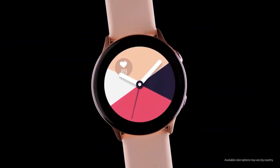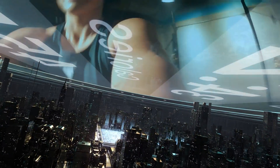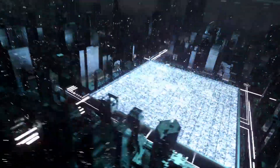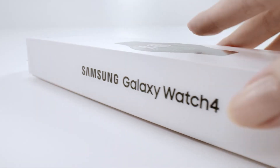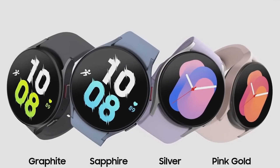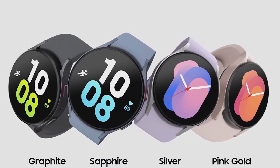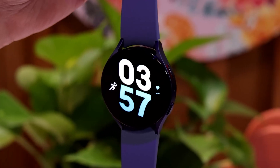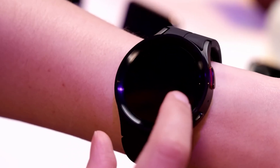Usually, Samsung uses a chipset made for wearable devices for up to three years in a row, and it has been just two years since the release of the Exynos W920, which made its debut inside the Galaxy Watch 4 and the Galaxy Watch 4 Classic. Even the Galaxy Watch 5 and Galaxy Watch 5 Pro use the same 5nm chipset. So, we aren't sure whether Samsung will bring a new chipset just two years after launching the Exynos W920.